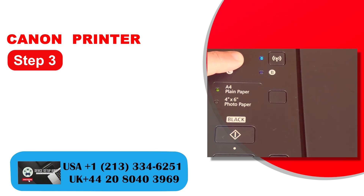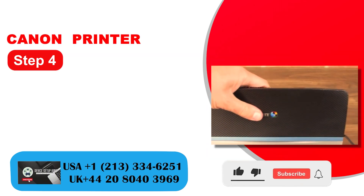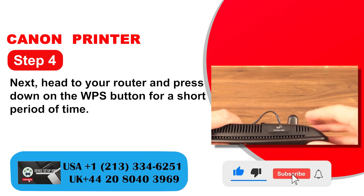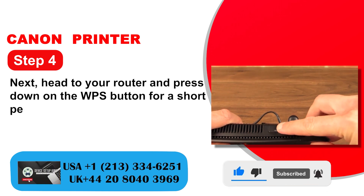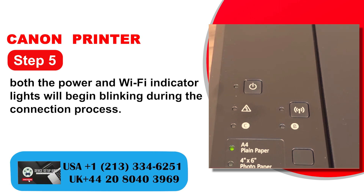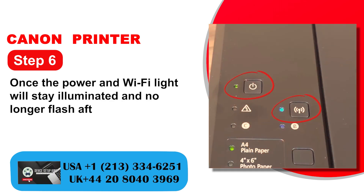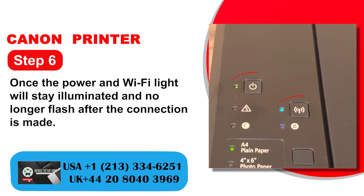Step 3: The Wi-Fi light will begin blinking. Step 4: Head to your router and press down on the WPS button for a short period of time. Step 5: Both the power and Wi-Fi indicator lights will begin blinking during the connection process. Step 6: Once the connection is made, the power and Wi-Fi lights will stay illuminated and no longer flash.